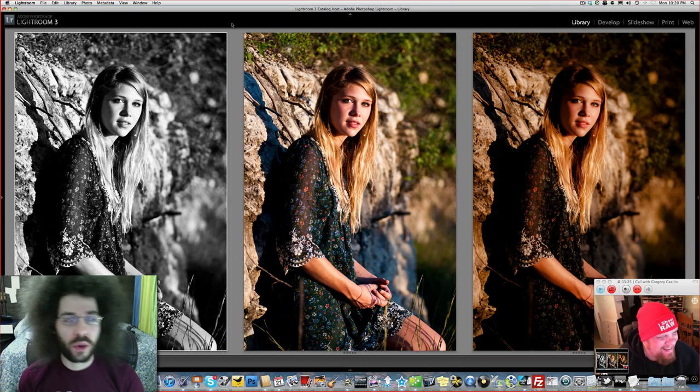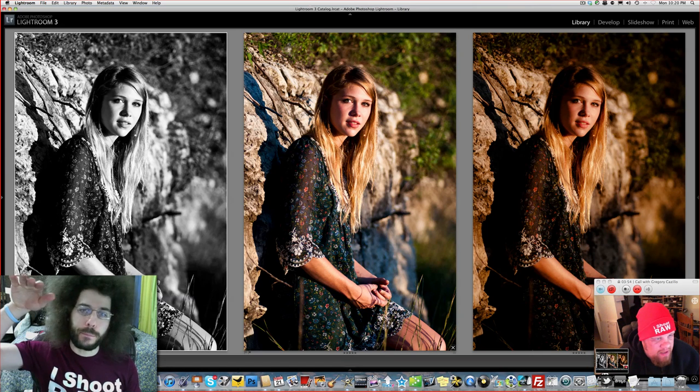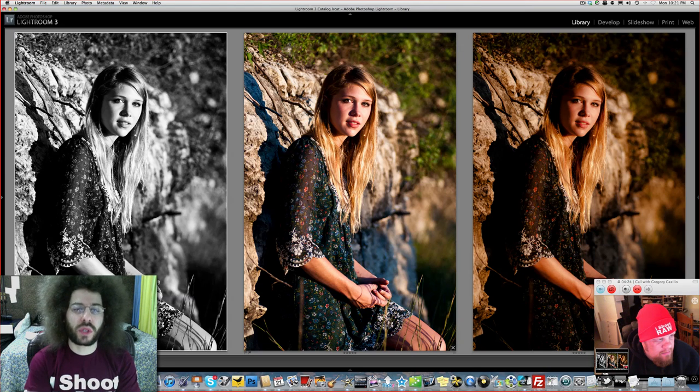What do you like about this composition? Number one — eyes are on the top third line, that's always a good thing. The lighting is coming in from the right side, and it's short lit, which means you have a shadow on the broad side of the face — the side facing the camera. The sun is coming in from the side and not directly from the top. Golden hour — it has all the right pieces. The background is really blown out — that 90 millimeter is probably a Tamron macro lens.